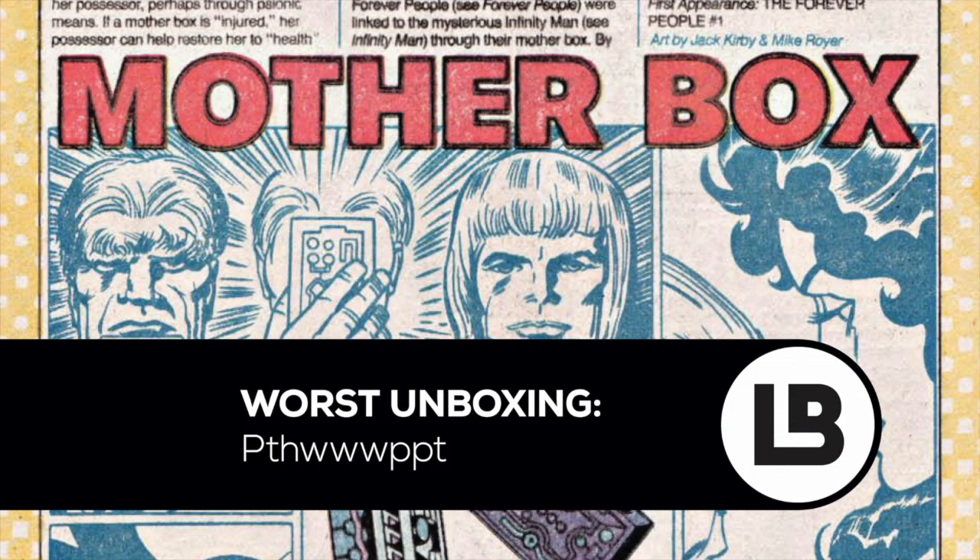I mean, I guess that's how it goes with unboxings. Sometimes they're super fun and awesome, and sometimes you're kind of like, eh. It was a little lackluster, kind of almost a waste of time. But we've got two more — hopefully we'll get some nice goodies in those. But for now, this is Craig from The Longboxers. Thanks for watching.